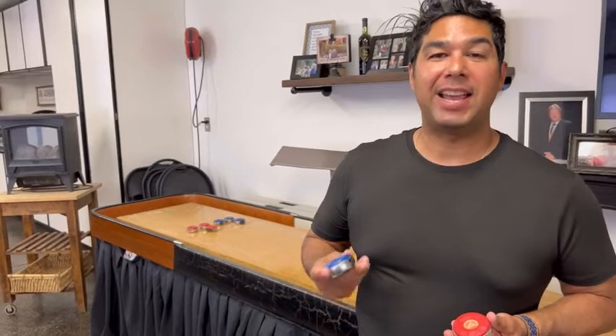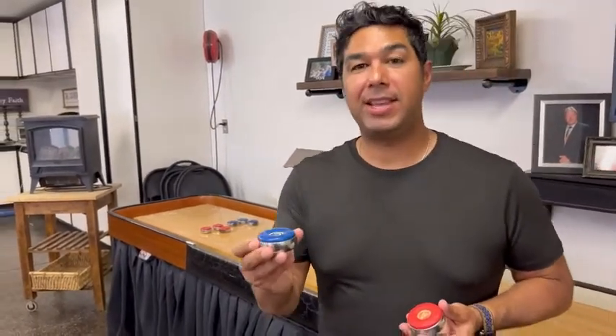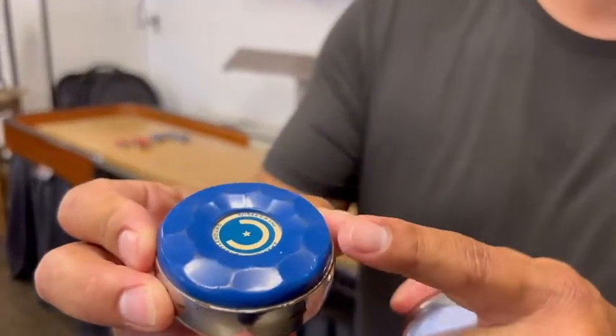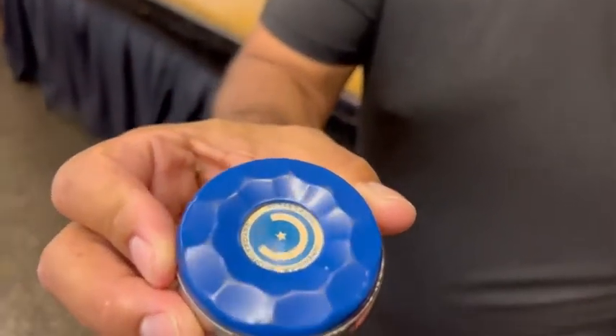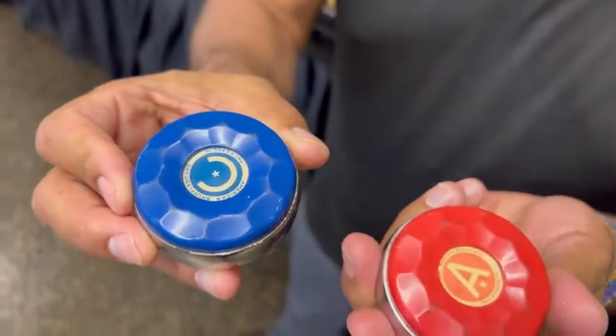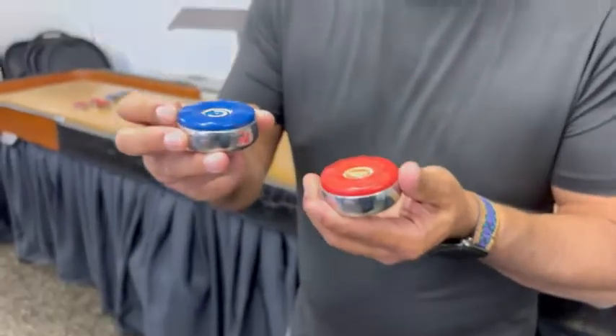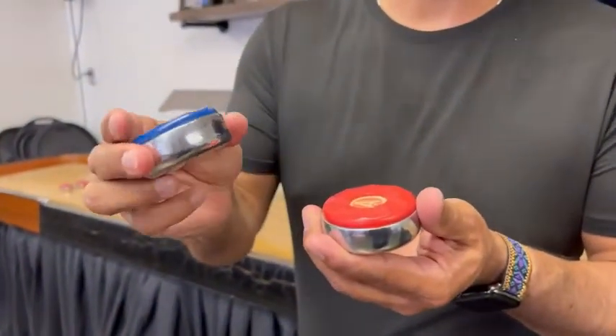Hey guys, it's Eddie from WTI, and today I want to share with you my shuffleboard pucks. Now these things are the real deal. Take a quick look and you can see the intricate design on the top of the puck in blue and also in red.